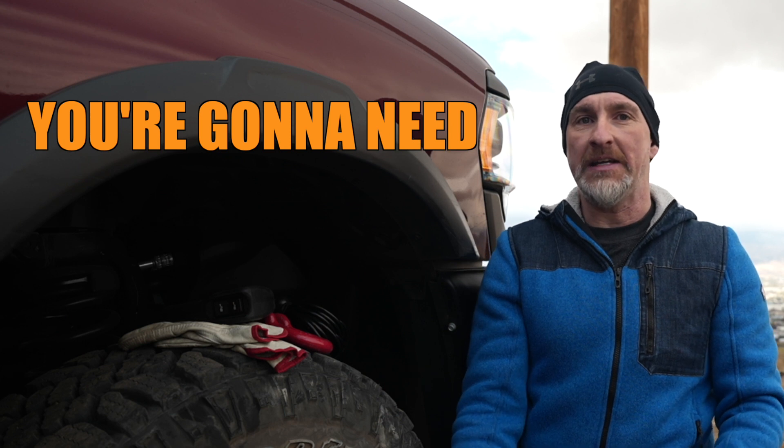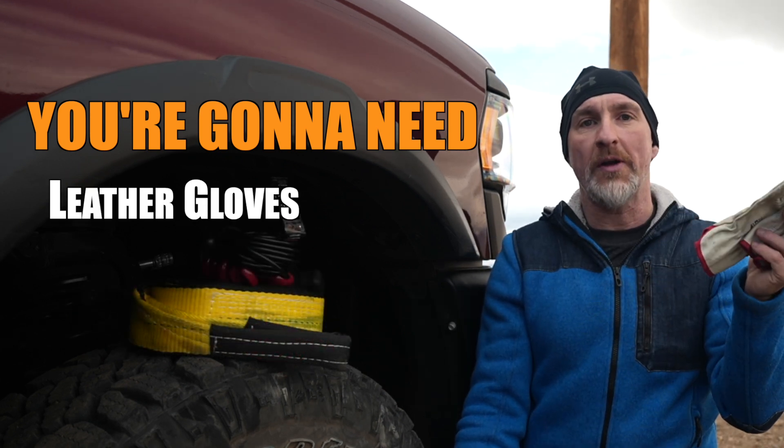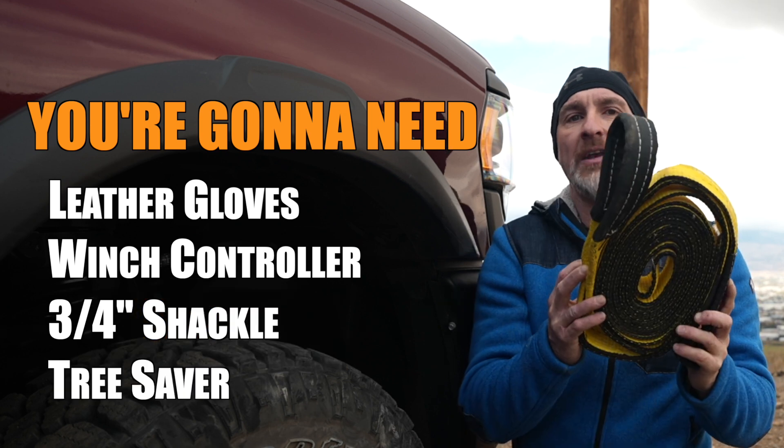Here's the kit that you're gonna need to pre-tension your rope: a pair of leather gloves — you should always wear gloves if you're using a winch — a winch controller, a three-quarter inch shackle, and a tree saver.